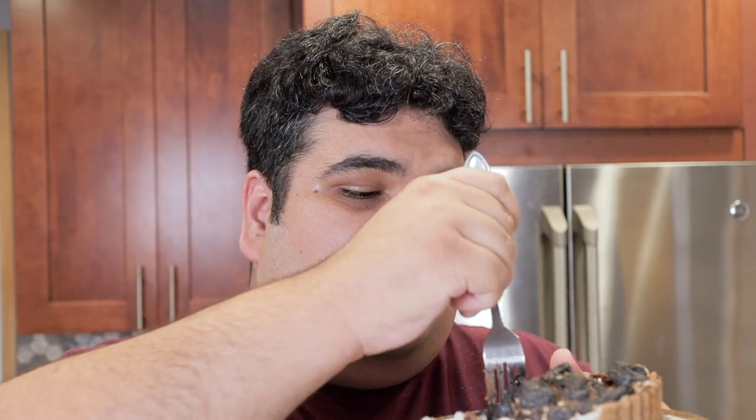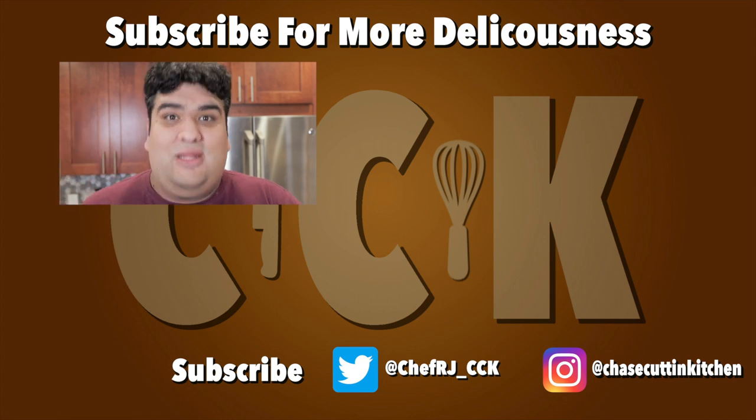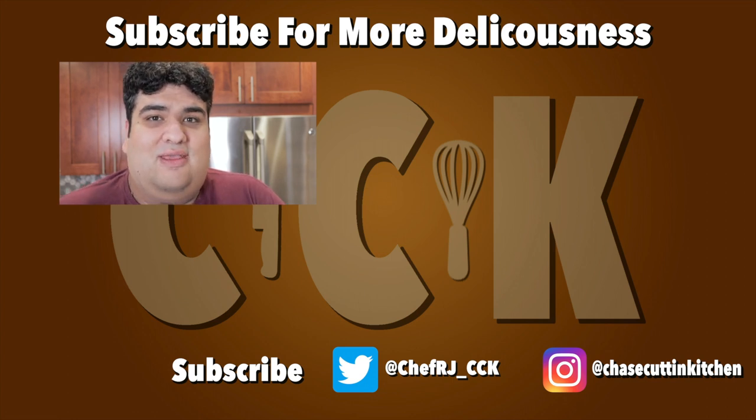What's that — I stole this whole bit from PewDiePie? Motion tracking, bitch! This has been Chase Cutting Kitchen. I'm CRJ, making cooking fun — and meaning it this time. And yes, I used to be a brony. Good thing I wasn't YouTubing back then. I mean, it's not like there's an old video of me from 2013 at a brony convention, is there?